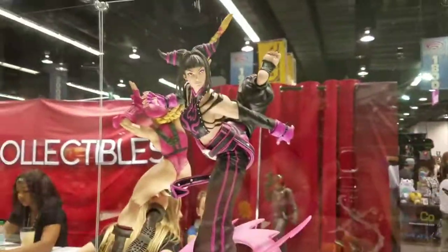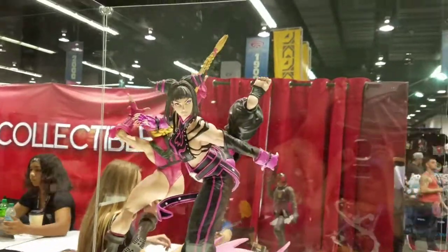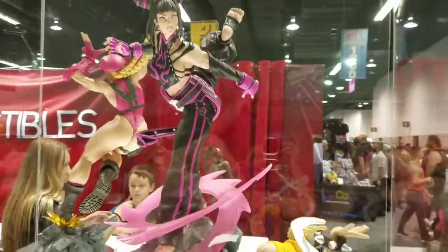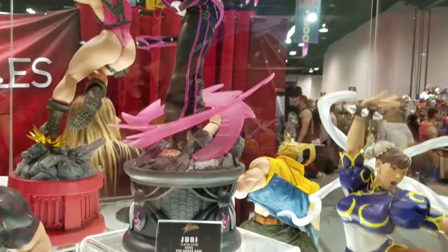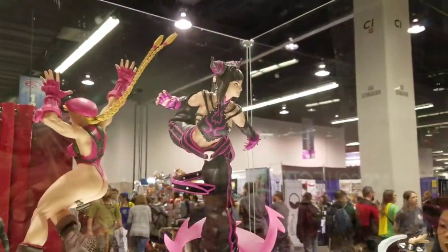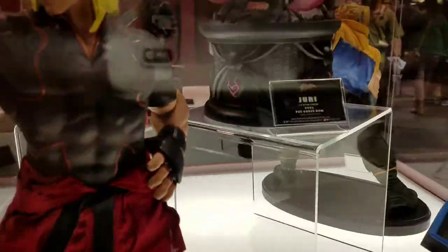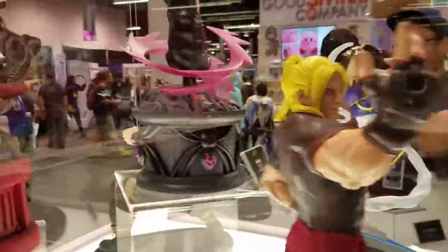This is the light-up eye version. I don't know if you can see, but her left eye lights up. The person I spoke to here told me that this one is already sold out, but they have the regular version available. It is the one full scale ultra statue, available right now for $445.